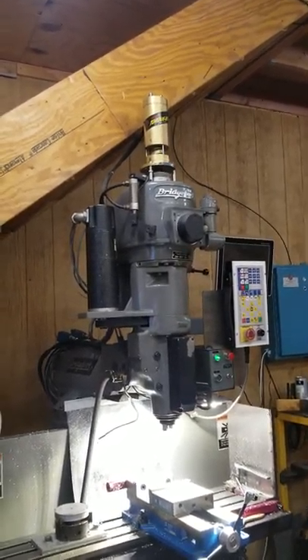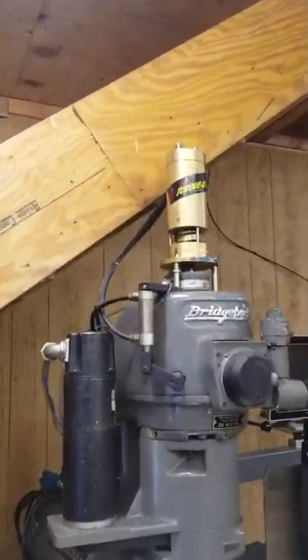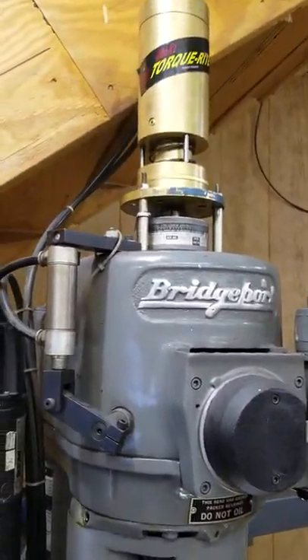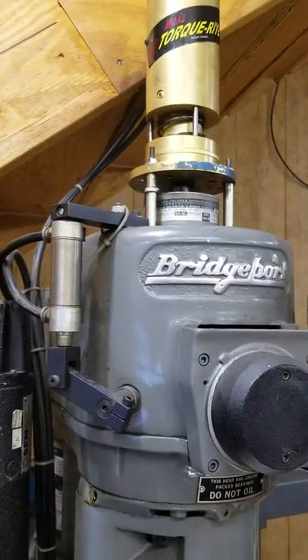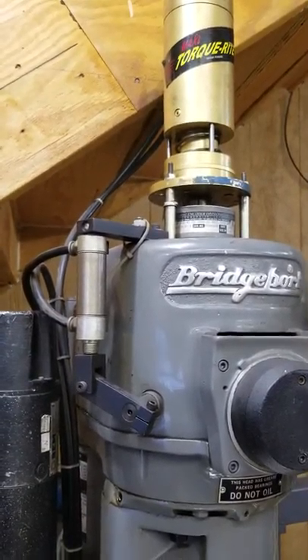Okay, YouTubers, I've had some interest in this spindle encoder. Everyone's probably wondering how I adapted the encoder into the spindle.